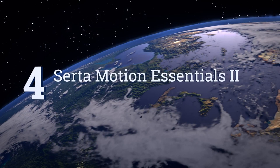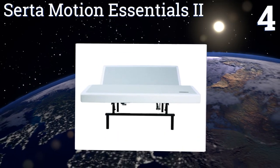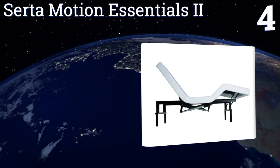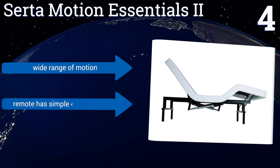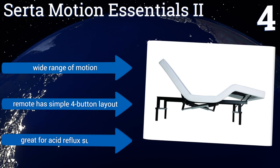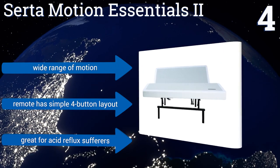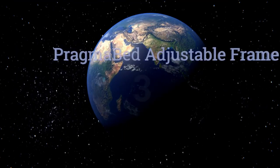At number four, if you're in love with your current platform or sleigh bed, the Leggett & Platt Motion Essentials 2 has a zero-clearance design that lets it slip easily into your existing frame, and the legs can be detached if need be. It's also a good option if you want to add a headboard. It provides a wide range of motion and the remote has a simple four-button layout. It's great for acid reflux sufferers.